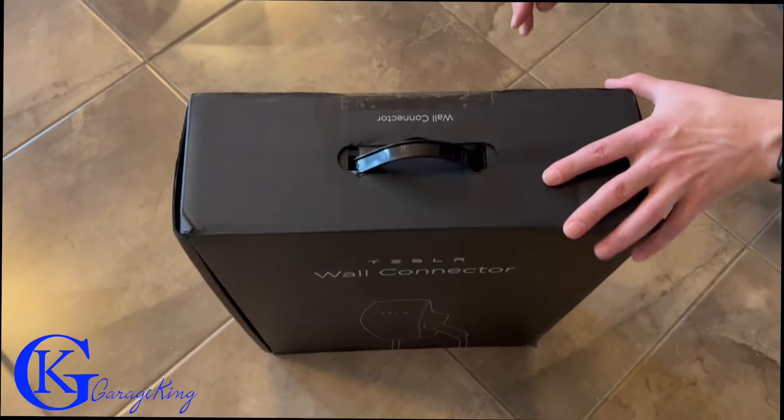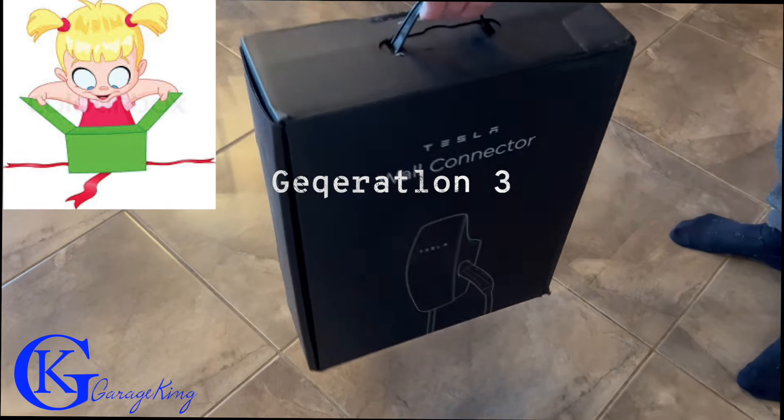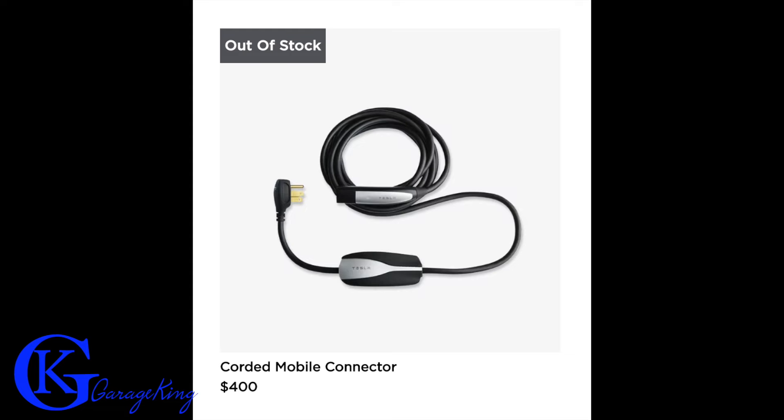Good day everyone, GarageKing here. Today I'm going to do a review on the Tesla wall connector that I bought, and I'm even going to install it. I'll tell you why I bought the wall connector.